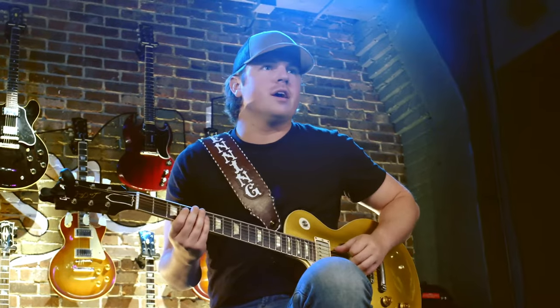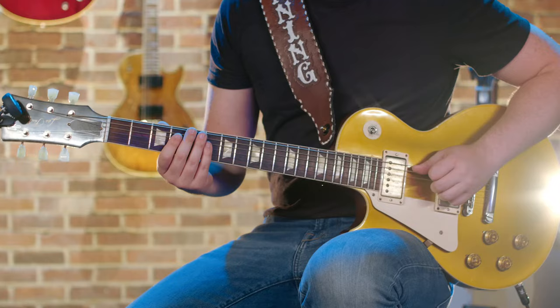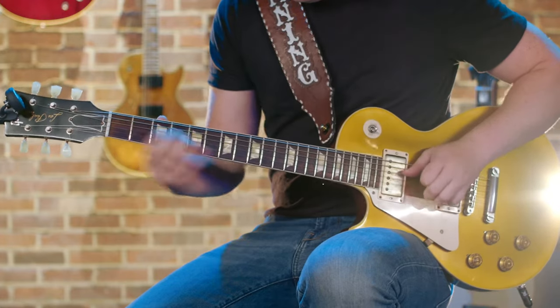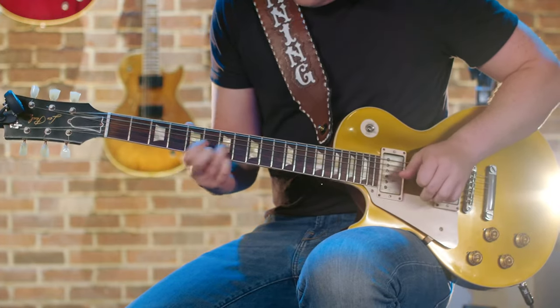I know half of y'all are like, what in the world are you talking about? This makes no sense, but it's all good. And it just walks up essentially in the shape of a chorus A — kind of like a country A. And if you were playing a song in the key of A, you could play that over it and it'd be fine.